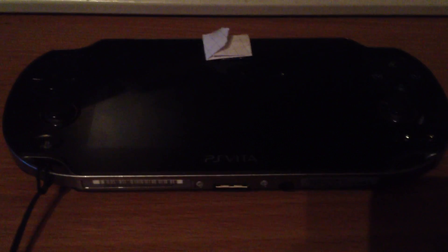Yo, it's me ZZ and today I will show you a video about the new Firmware 2.01 and a working VHBL for this new firmware.